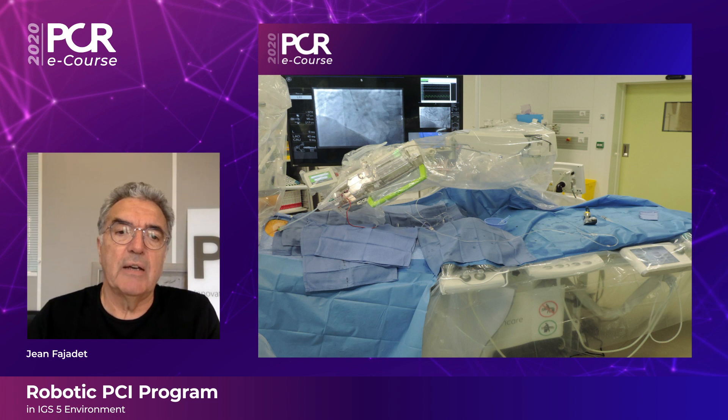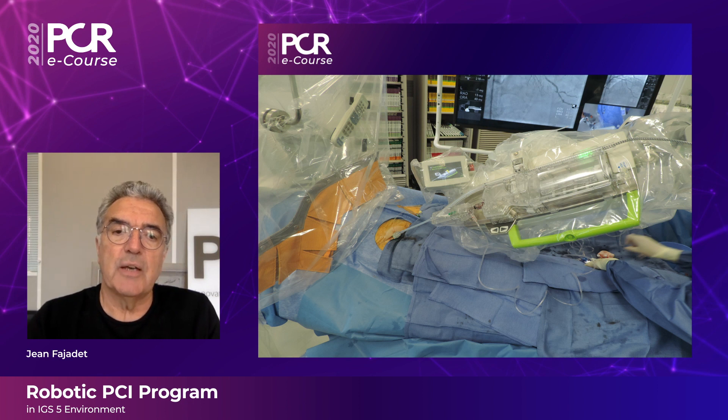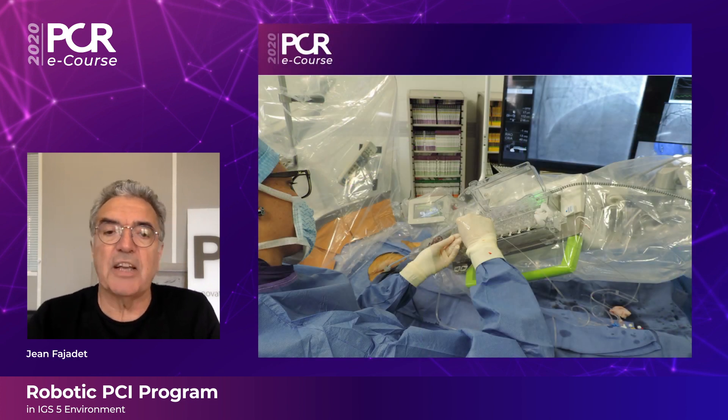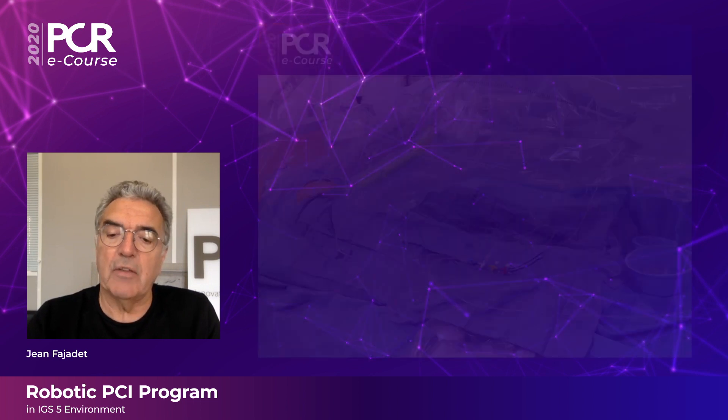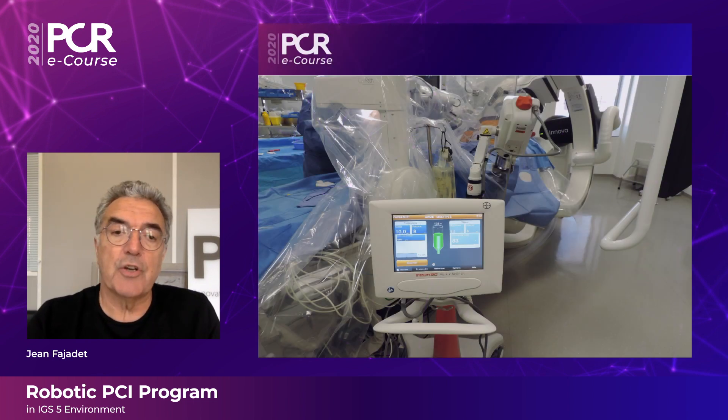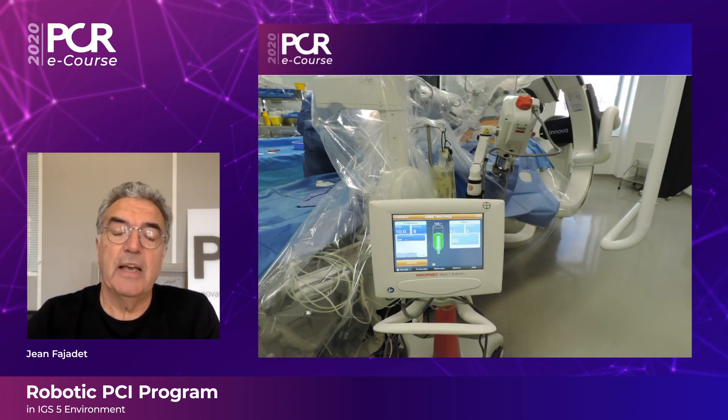This is the first image of the robot in place. You can see the arm placed on the left side of the table. At the tip of the arm, you can see in yellow the cassette. The nurse will open this cassette at the beginning of the procedure to place the guidewire and the device — balloon catheter or stent. The pressure wire is connected, and the power injector is inside the room and can be started from the control room.